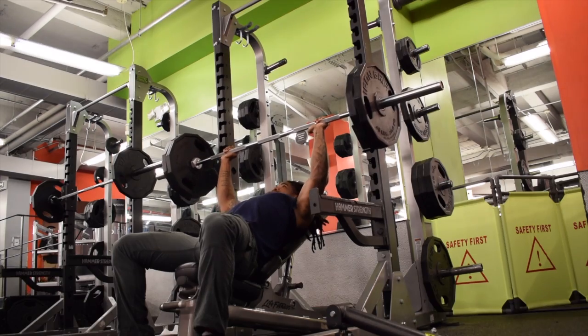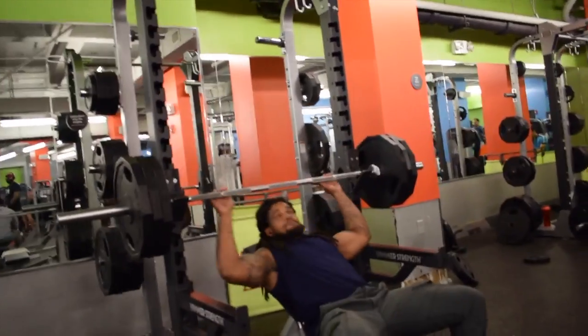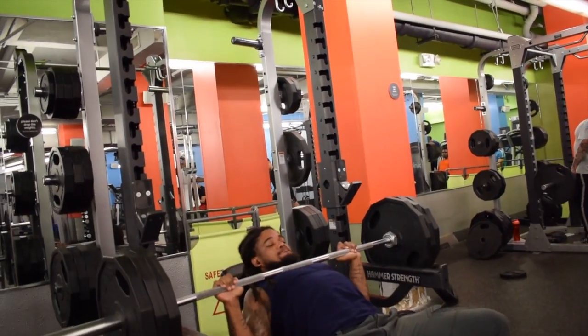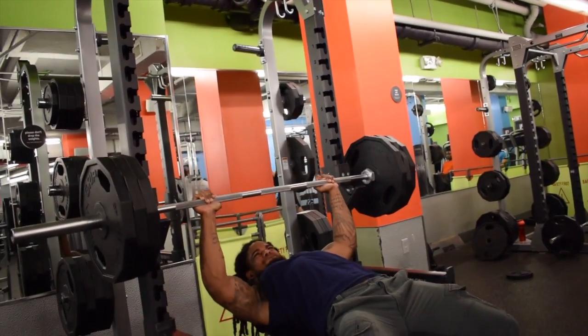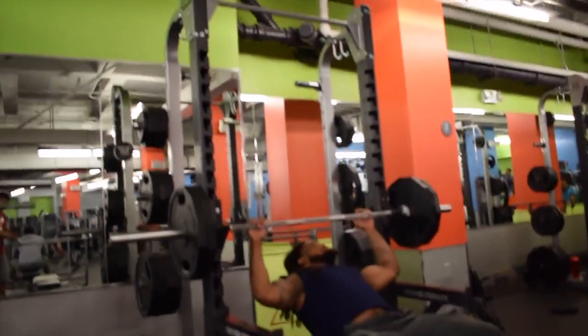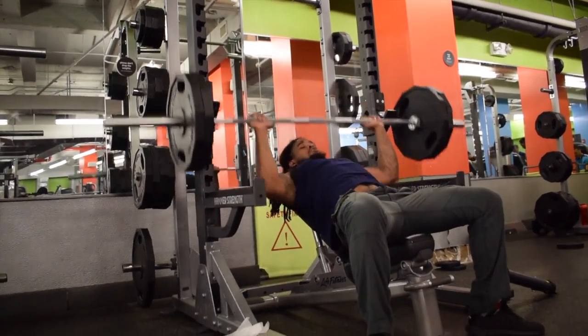Immediately from there I went up to 315. I usually go up to 275, but today I felt really good so I jumped straight to 315. I did 315 for one rep, and then I came back down to 225 to burn out.